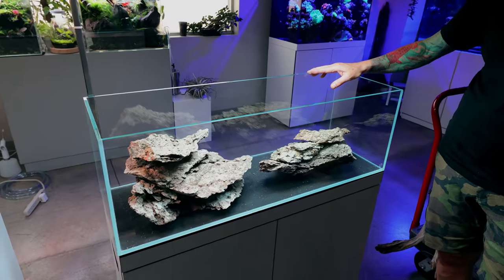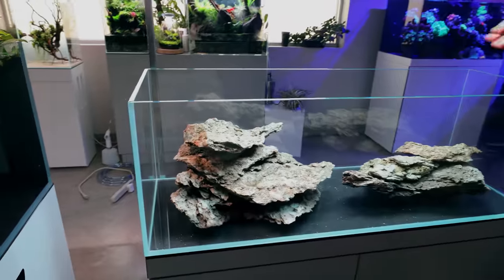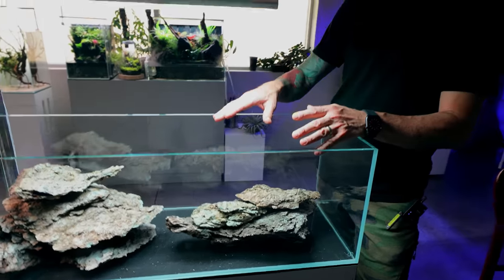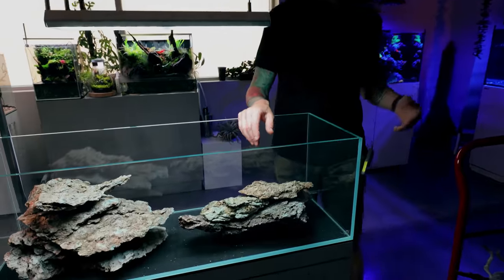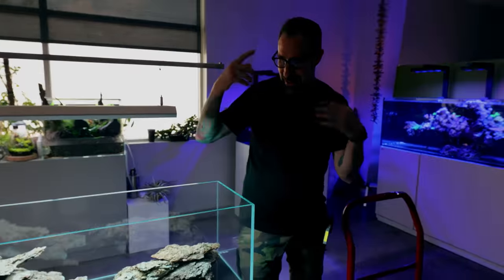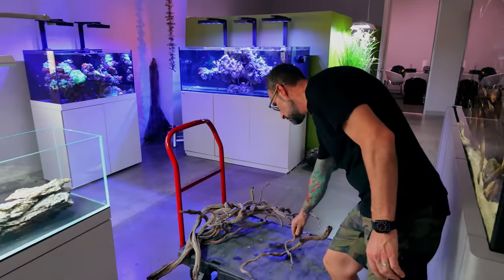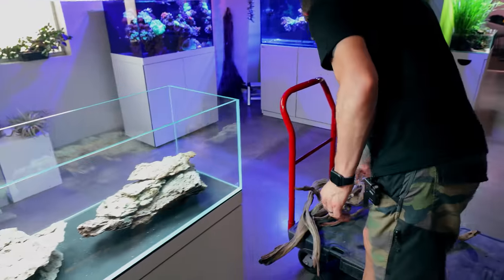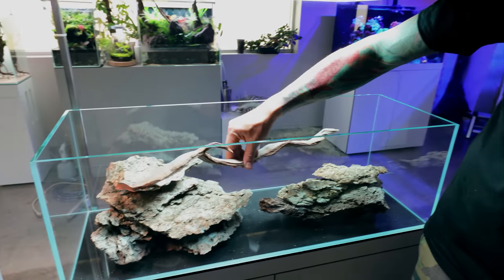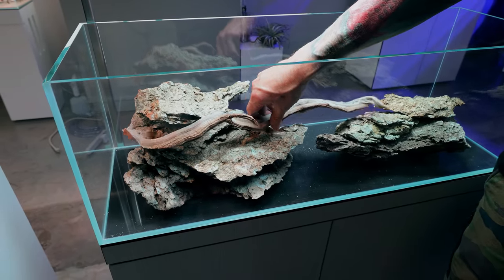Jeff has finished and is happy with the rock structure. He notes if he left it as a rock scape he's liking it and it could function very well. He does have some wood and is curious whether there's a way to integrate it - he's got a loose idea in his head. He'll have a go since you can just take it back out if it doesn't work.